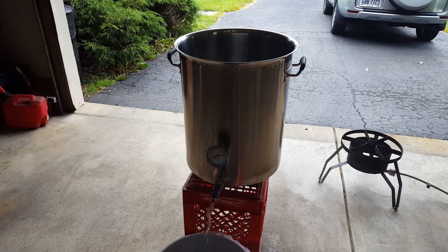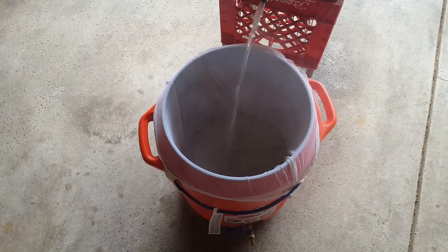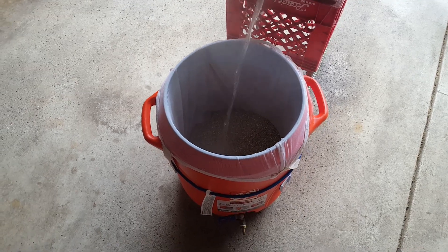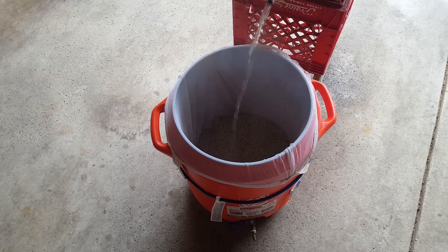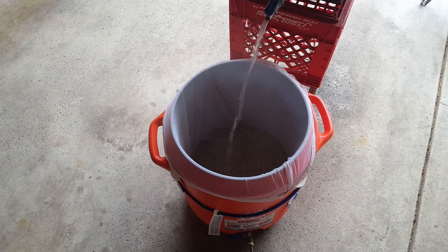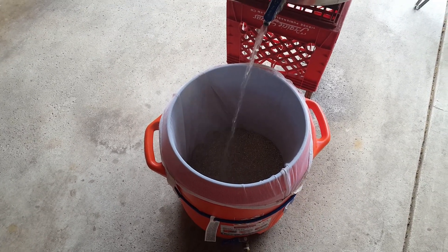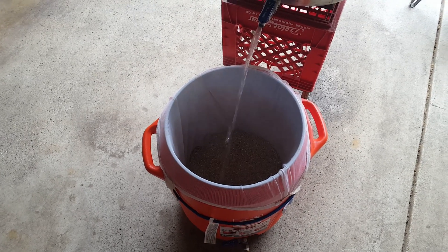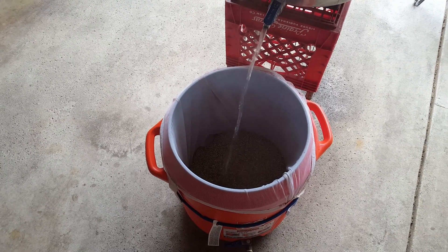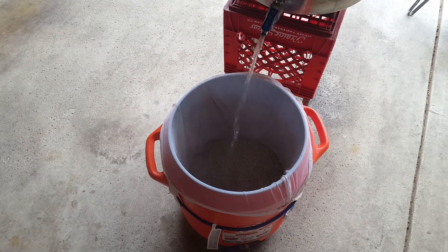Our water has reached 160 degrees, so now we're just transferring it over on top of the grains here in our mash tun. Now 160 degrees is actually higher than the temperature we want, but it's gonna lose some temperature because the mash tun is cold, the grains are cold, and it's losing some through the transfer process. So we're actually shooting for between 145-150 degrees, and that'll be perfect for the enzymes.